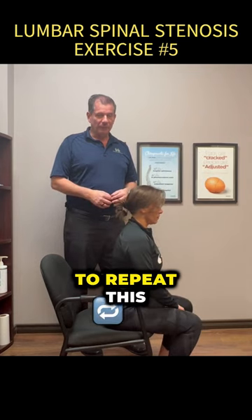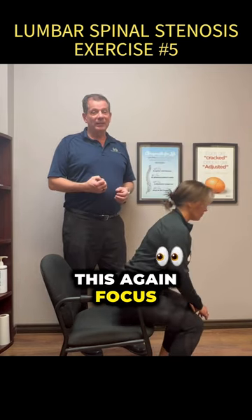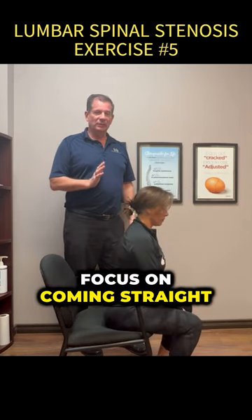Now, you're going to repeat this a good 10 times, and when you do this, focus on what you're doing — engage the abdomen, engage the glutes, and focus on coming straight up.